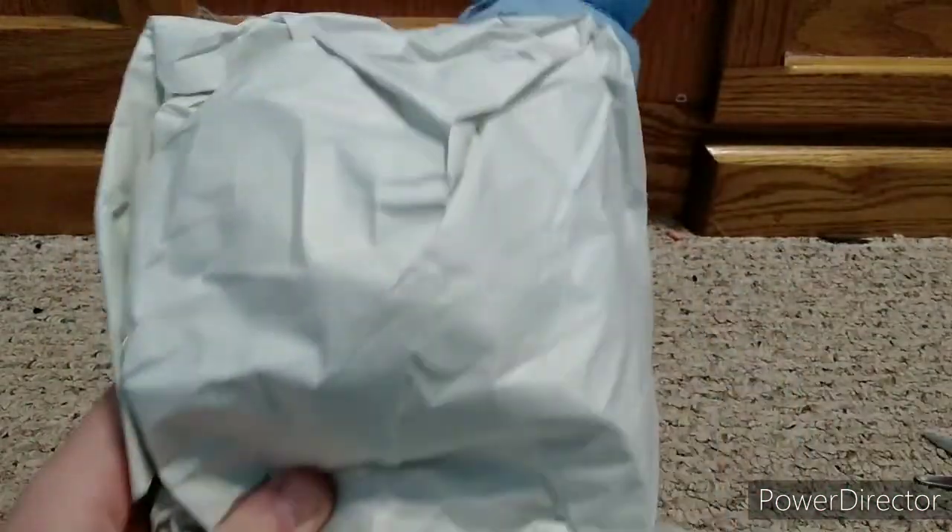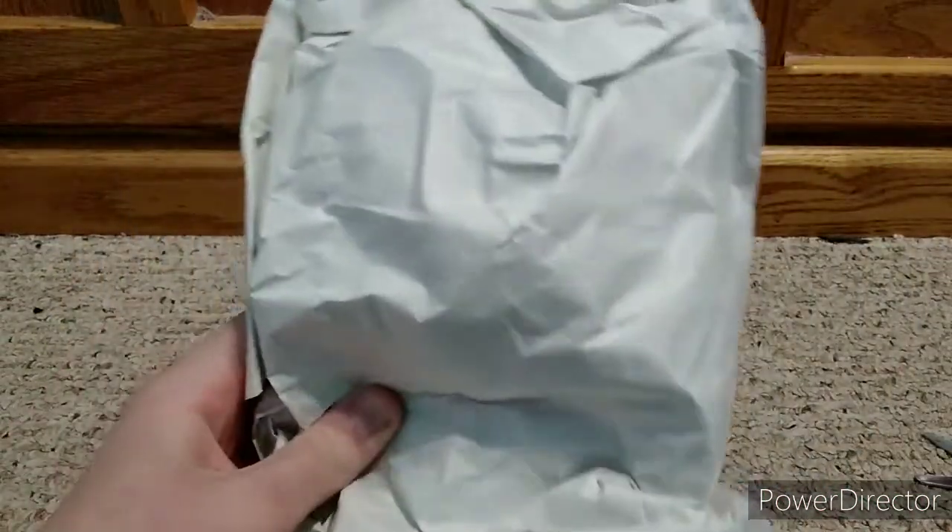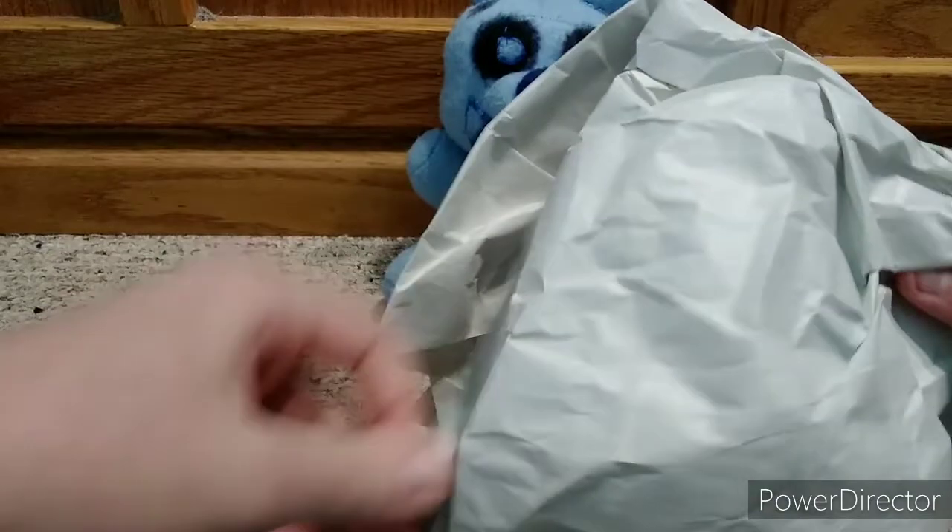We got it! Here it is. Just one more bag between me and everyone's favorite, at this point everyone's favorite Walmart exclusive Five Nights at Freddy's Funko Plush.